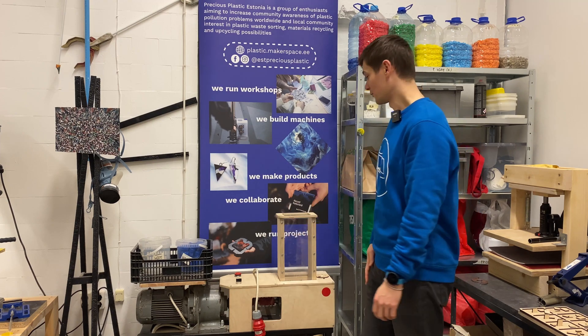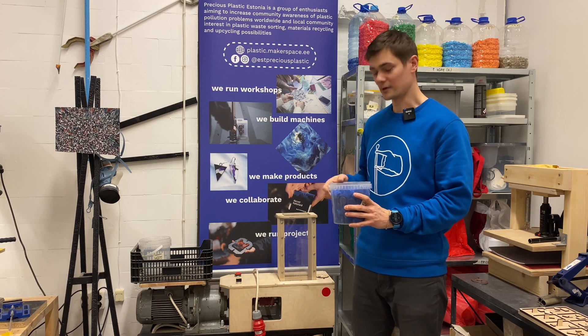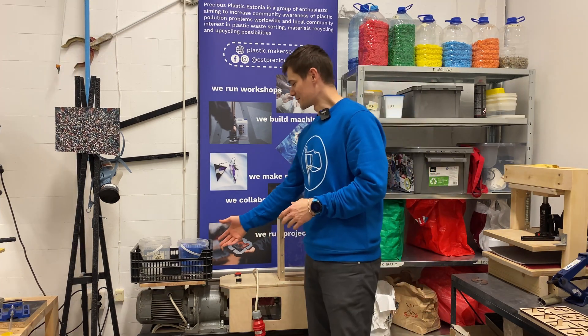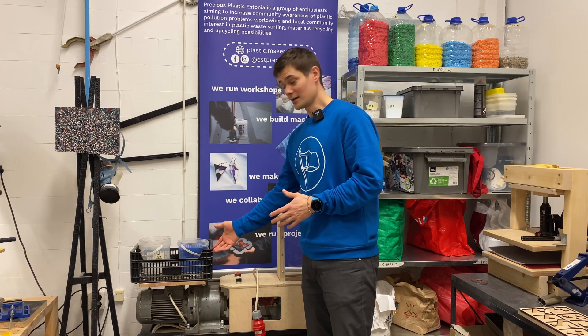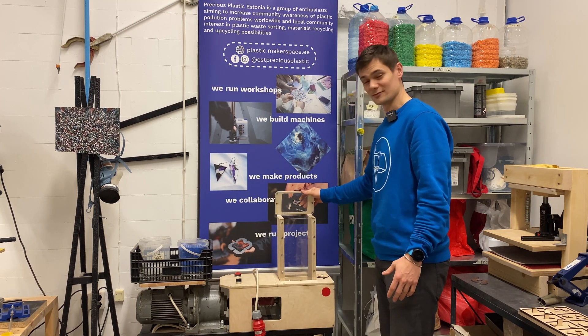This is the shredder machine. We need the shredder to shred the plastic into smaller bits to make the recycling easier. This one here is the place where you put the plastic to be shredded, and this is the place where the plastic goes to shred.